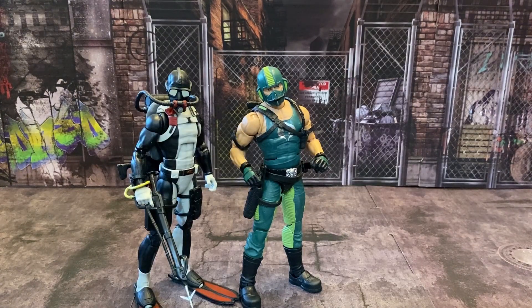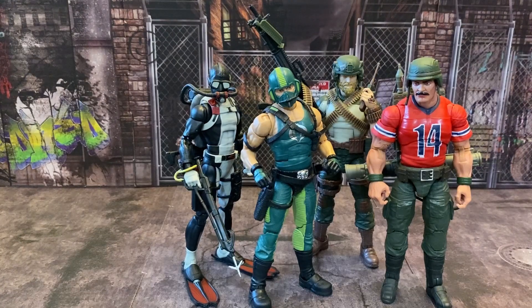Last but not least, here's how he compares to the G.I. Joe Classified Series Torpedo. Torpedo's going to whoop Copperhead because he's highly trained — they don't have a whole lot of info on Copperhead's training, but Torpedo — yeah. And here's how Copperhead looks with all three Joes standing together. That looks great. Just great.